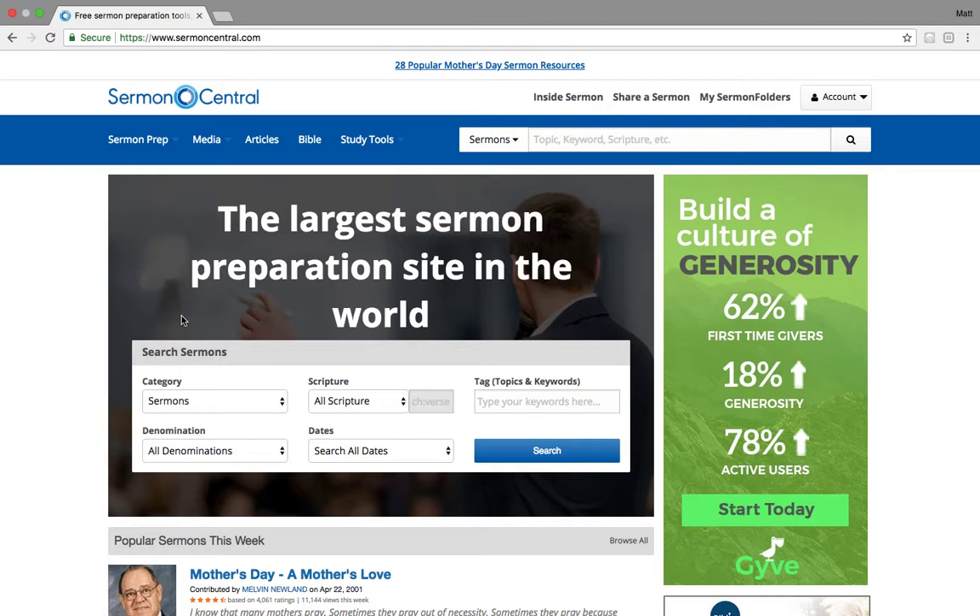Have you ever thought to yourself or wondered, like, hey, I just need some time? Maybe you're headed into a rest, a sabbatical. Maybe you've got something crazy going on at your church, and you thought, I just need to have like a month's worth of completely prepared sermons, a series or something.